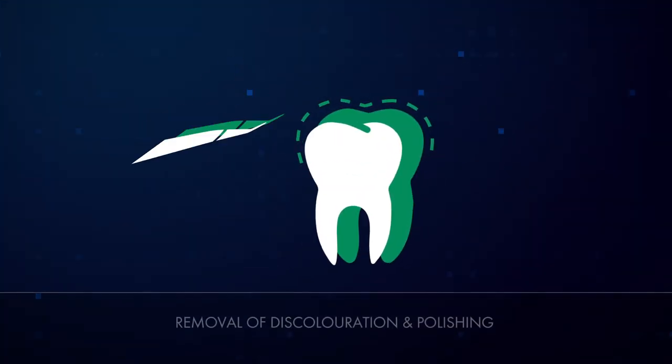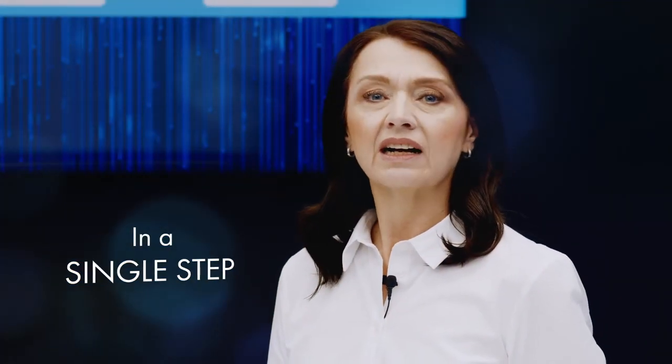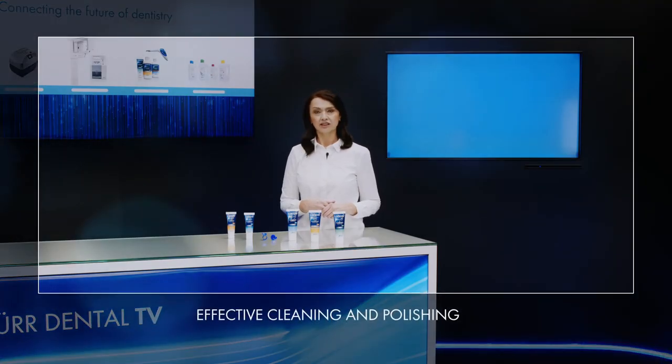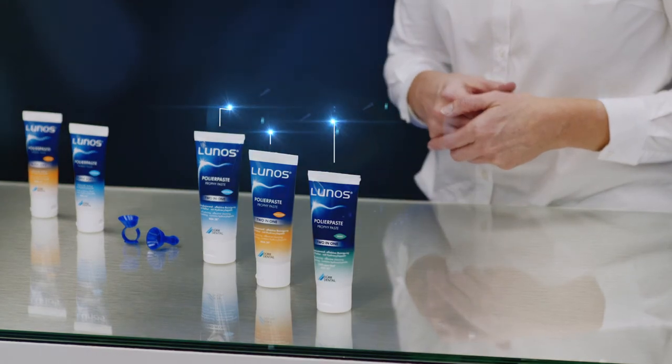The fourth step in the process involves removing extrinsic discoloration and polishing surfaces. This is where the myLunos powder jet unit comes in, or, as an alternative, polishing with suitable Prophy paste. The Prophy paste 2-in-1 cleans, removes discoloration and polishes in just a single step. Rod-shaped silicate particles are reduced during the cleaning process, resulting in a smooth reduction in abrasiveness — from cleaning to polishing in just 10 seconds. This cuts down on the time-consuming task of polishing with pastes that have various degrees of abrasion. The Lunos 2-in-1 enables effective cleaning and polishing thanks to an innovative system of abrasive and polishing agents. It's highly gentle on tooth substance, with an RDA of 28. Hydroxylapatite also supports remineralization. The consistency of the paste allows it to spread easily with practically no spray.